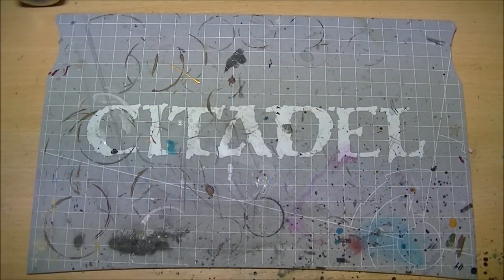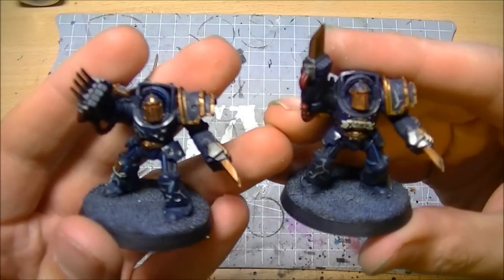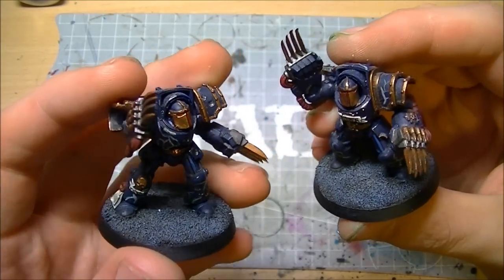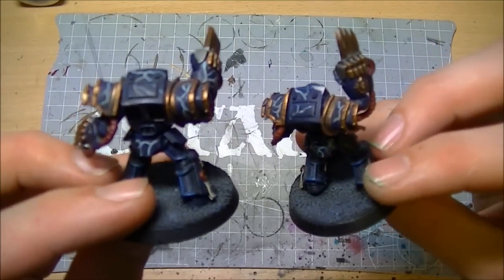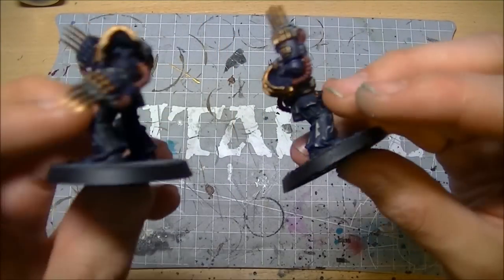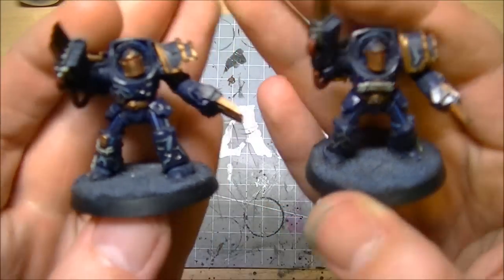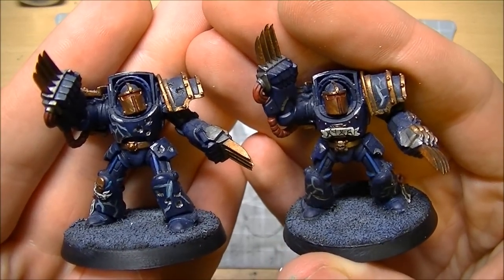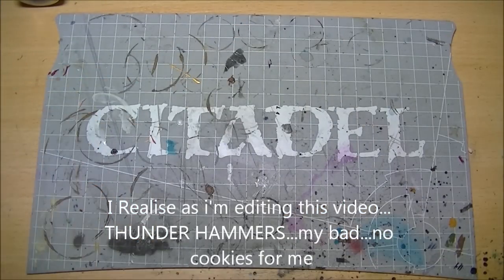You probably remember these guys from an earlier video - my pre-heresy assault terminators. There are five men in the squad and they all have lightning claws. I can't help but feel that something is missing from them. For those of you saying storm hammers - have a cookie, well done. So we're going to be adding some more assault terminators.